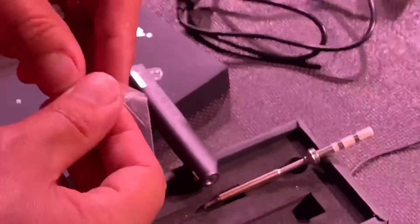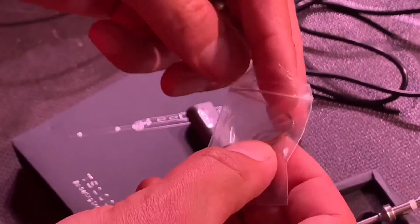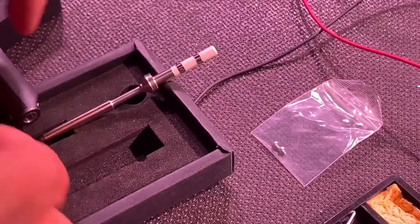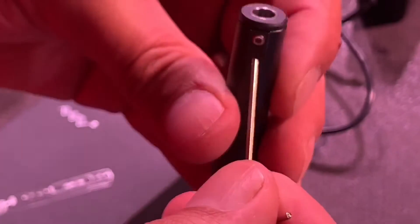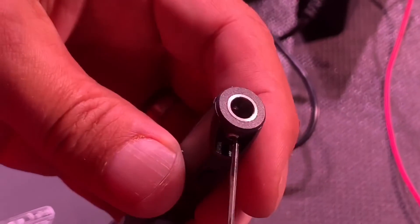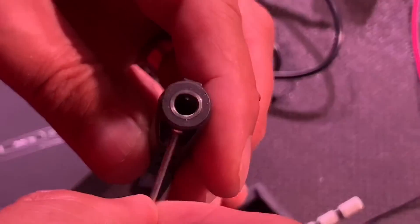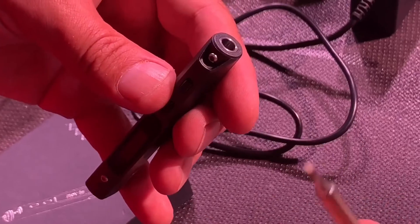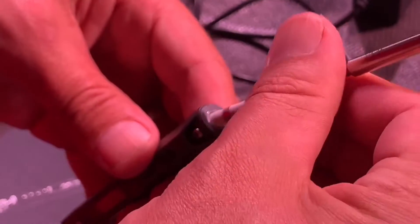Are you going to put it together for me? It comes with this tiny little hex key and it looks like there's some spare screws in there, because they are quite small so you probably lose them. So I'll just wind that one back so I can see the barrel's clear in there now. I'm going to put the soldering iron in with the tip facing out.